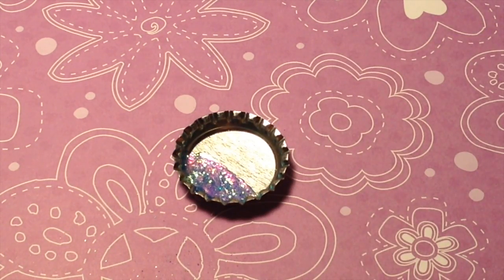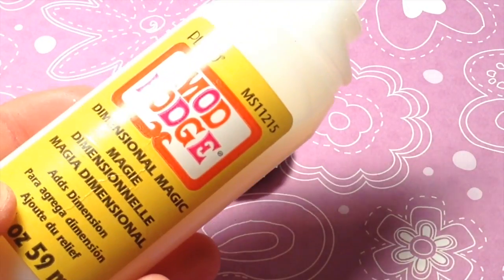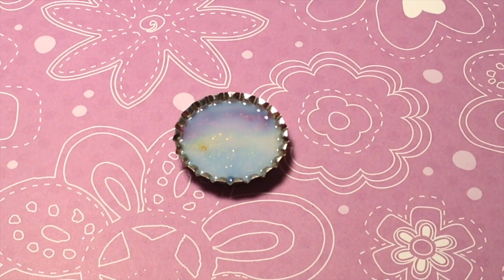If you just use one color, make sure to spread it all around the bottom of the bottle cap. Once you've got the glitter glue in the bottom of your bottle cap, take some Mod Podge and put it on top. Let your bottle cap dry for about three hours, or it may take a little bit longer depending on how much you put on top.